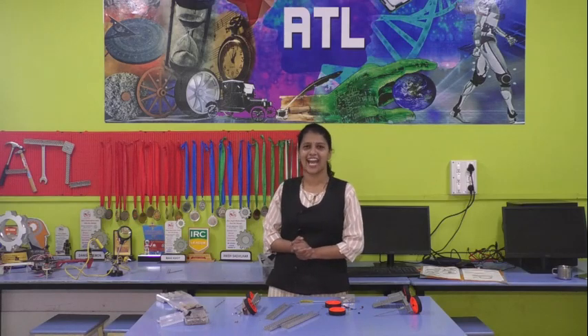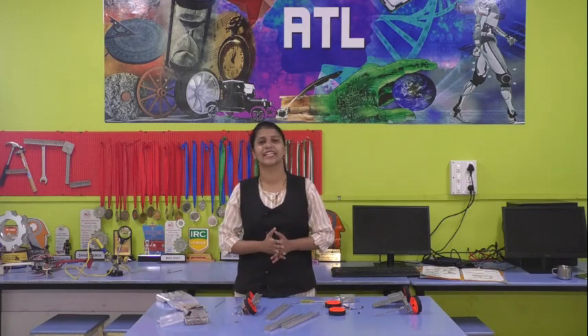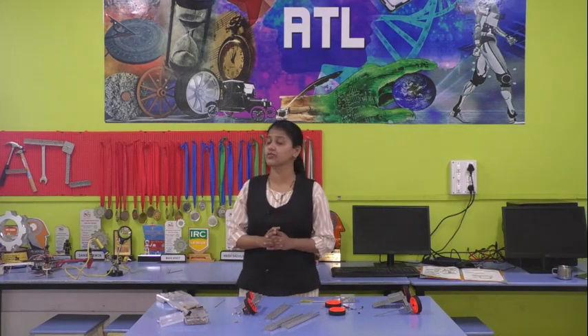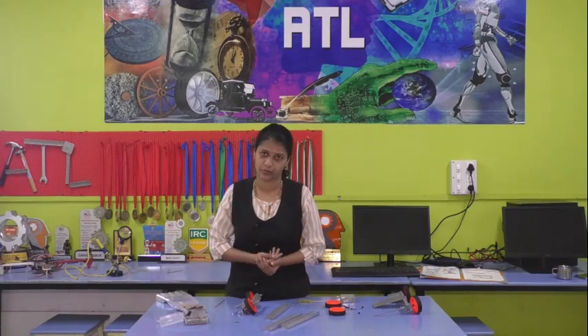But before that, I have uploaded one video. We have gone through the mechanical design — I have shown some mechanical parts. Today, we are actually going to design the robot.